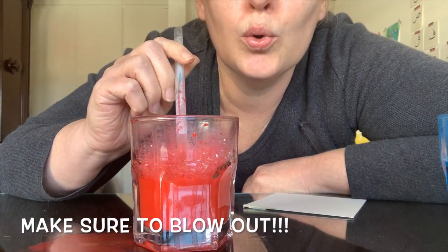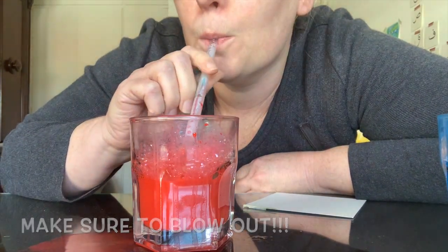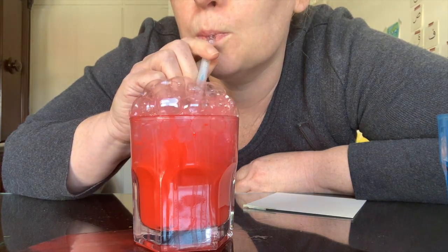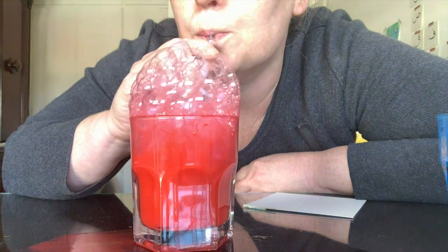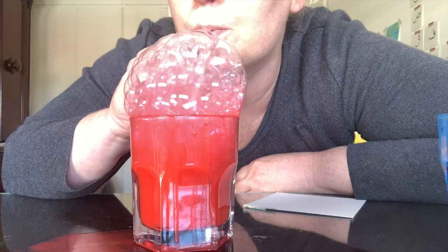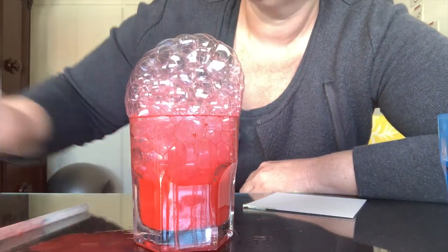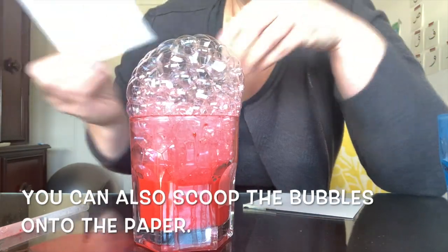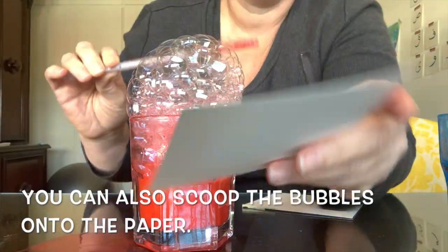Make sure that you blow out — you don't want to get bubbles in your mouth. Another technique that you can try is to scoop the bubbles onto the paper.